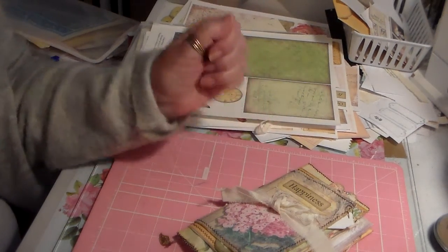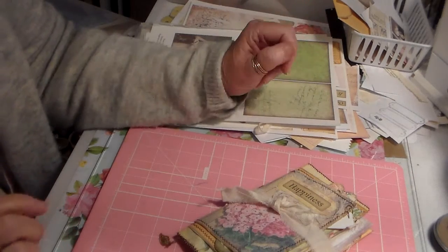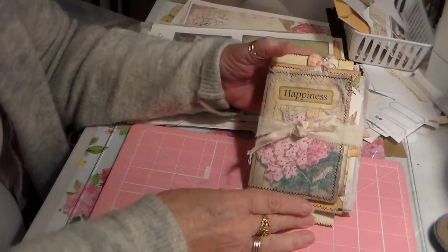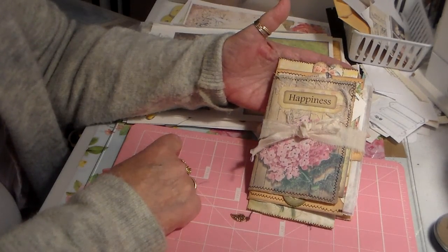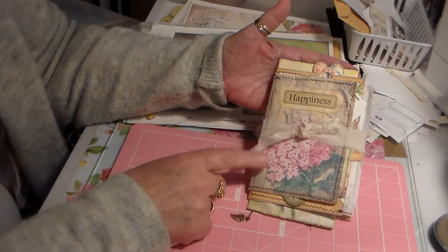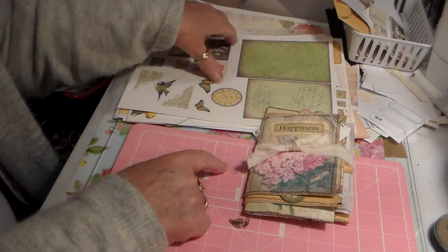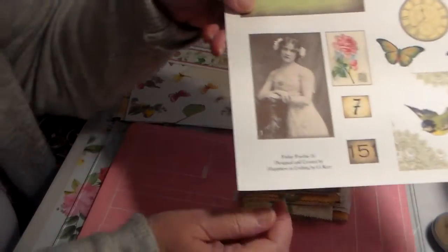Hi guys, Annie here again. This is a junk journal that I made from mostly — almost all of this is from the freebie kit from G Care from Happiness and Crafting. Let me show you right here.